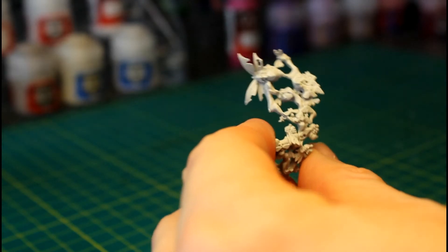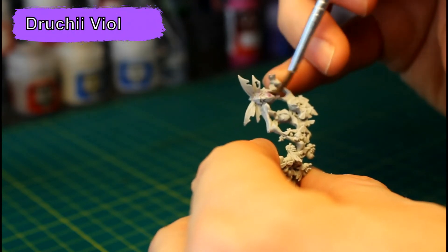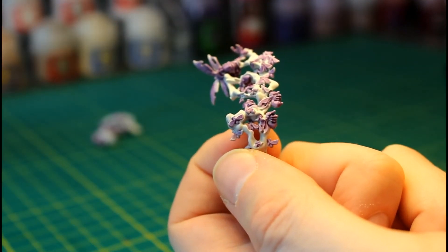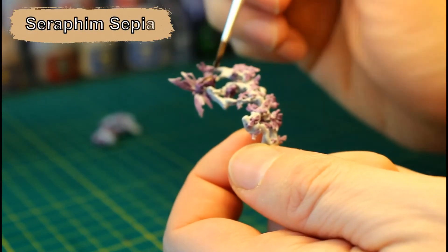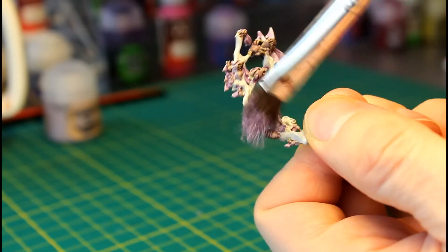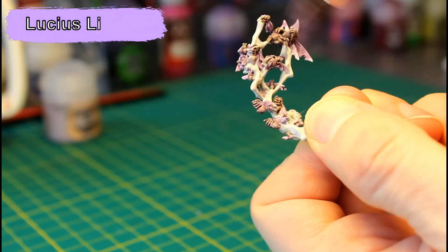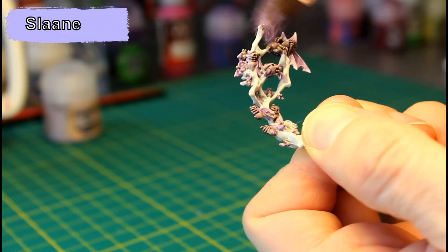Moving on to the Destroyer Hive, we're going to add a wash of Druchii Violet to all of the rot flies. Then we're going to add a light layer of Seraphim Sepia, but only to the bodies, avoiding the wings. This is followed by a heavy dry brush of Lucius Lilac, and then a light dry brush of Slaanesh Grey.